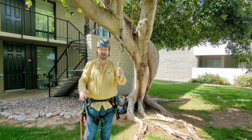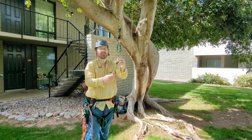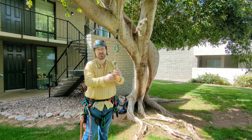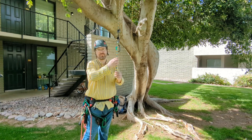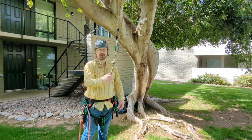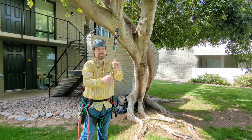Any stopper knot is better than no stopper knot. And now that we have this triple overhand here — a very secure stopper knot — we're going to examine what would happen if you were to fall down the length of your rope and actually have to make use of this stopper knot, where your device or hitch actually gets stopped by the stopper knot.